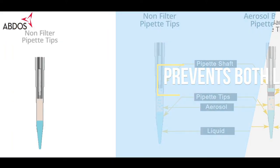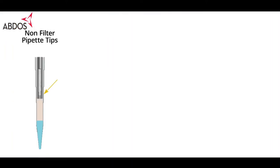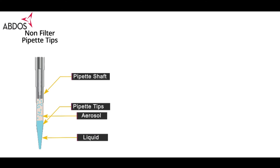When using non-filter pipette tips, inappropriate pipetting or contaminated samples may contaminate the pipette, as there is no barrier to prevent liquid or aerosol from entering the pipette shaft. This can affect your experiment and you may lose your precious samples.